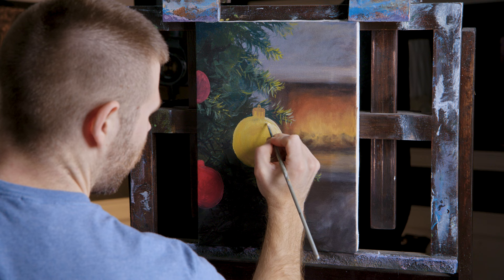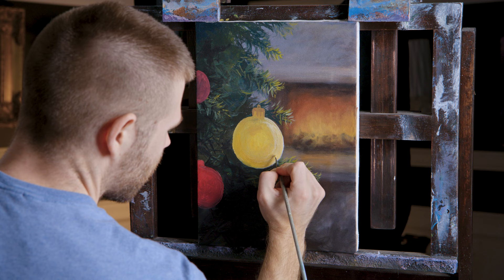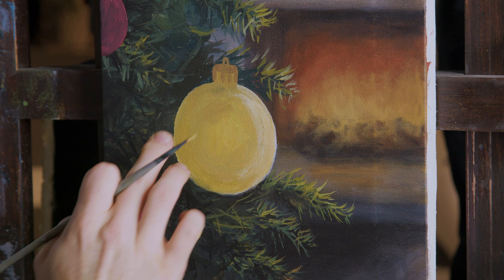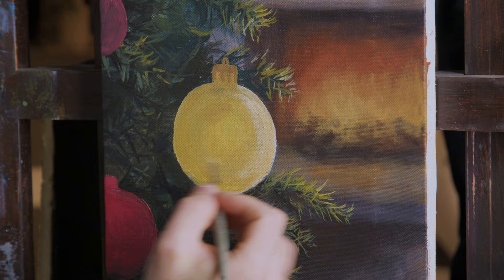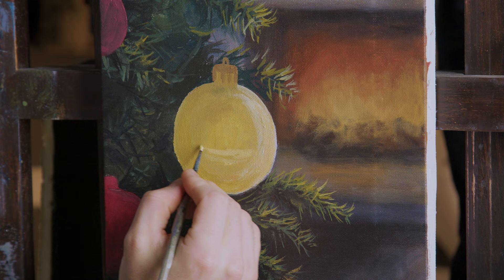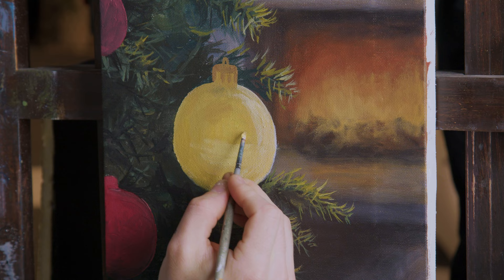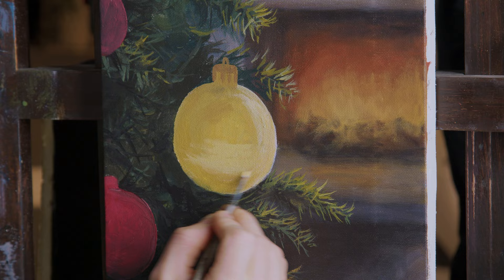I'm going to begin to highlight this ornament, although it doesn't really need a whole lot of highlight because it's fairly bright as it is — can't go much brighter. I will go a little brighter. I'm basically going to just paint a few reflections of the surroundings in there. I've never done this before. I want to remember the roundness of the ornament.